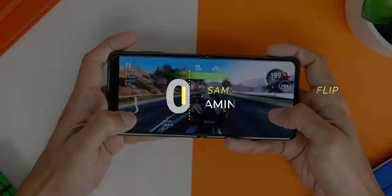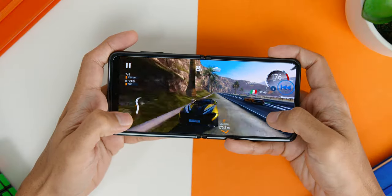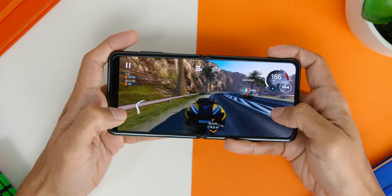As for gaming, I believe this is not a phone people would buy specifically for gaming, but I did some casual gaming with Gear Club and had no issues during gameplay and no heating problems either.